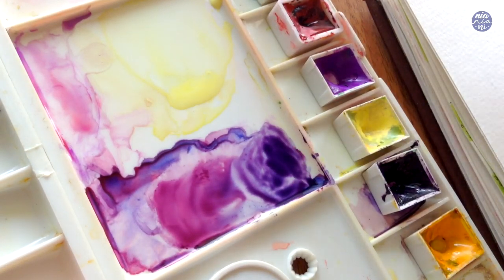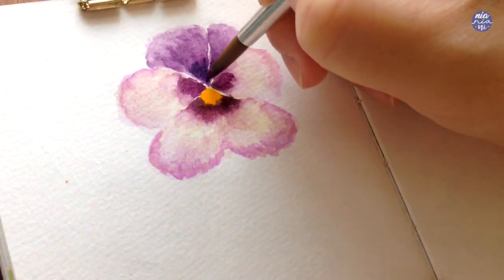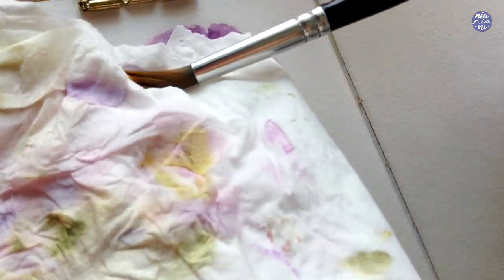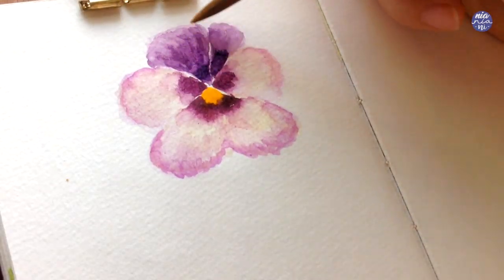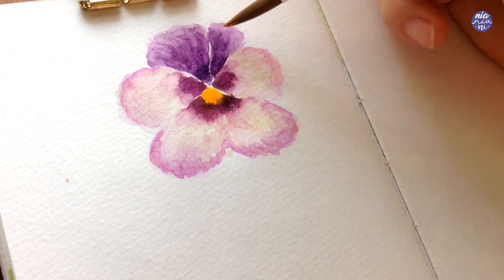I'm going to go back to the top petals again and this time I want to add a cooler purple by mixing mineral violet and ultramarine violet for the center of these top petals, so you can see a slight shift in temperature between the purples and this will create a more interesting transition. I clean and dry my brush again and pull the paint to create the streaky texture.